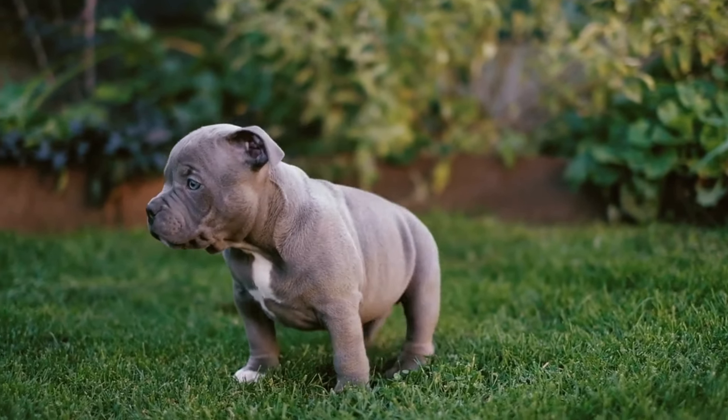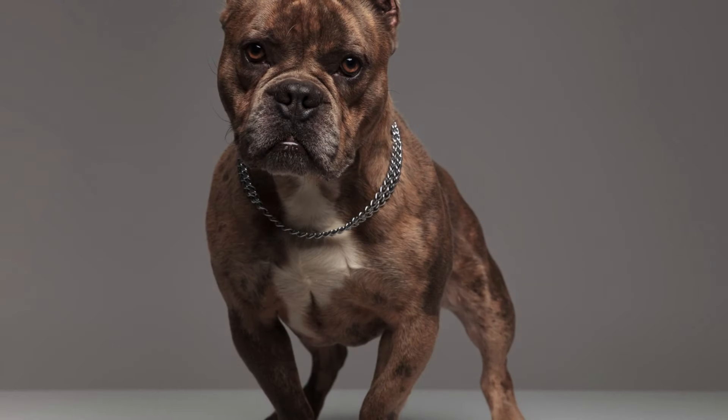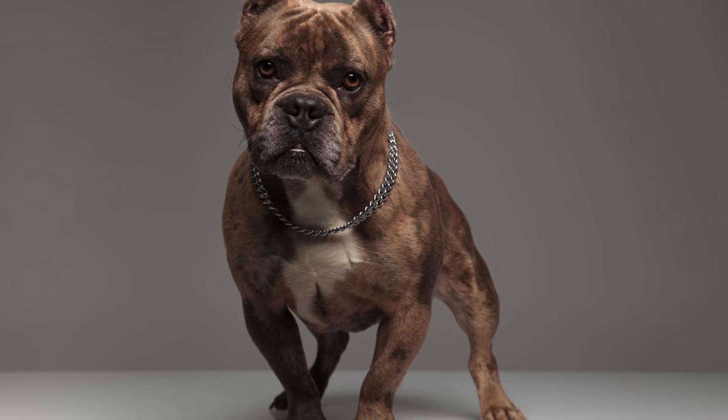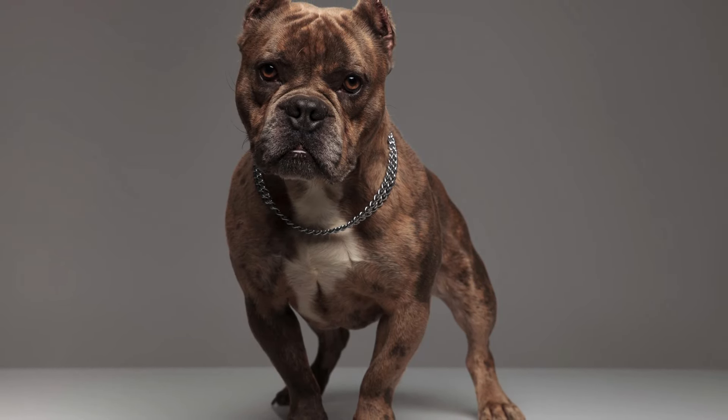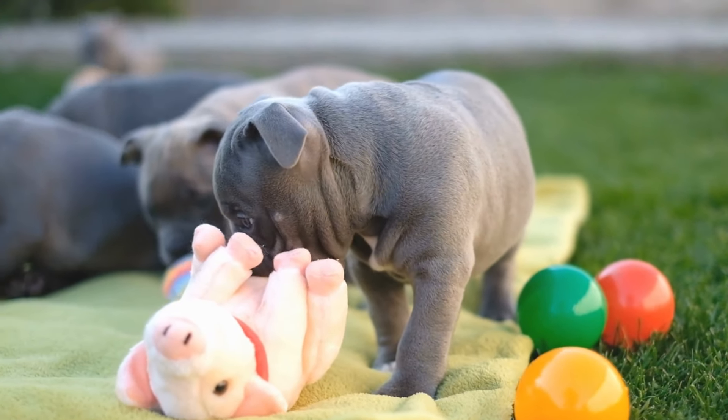The American Bully Pocket is a smaller size, typically weighing between 35 to 60 pounds. They have a compact, muscular build and are known for their energy and playfulness. They are suitable for owners who want a smaller dog that is still sturdy and muscular.